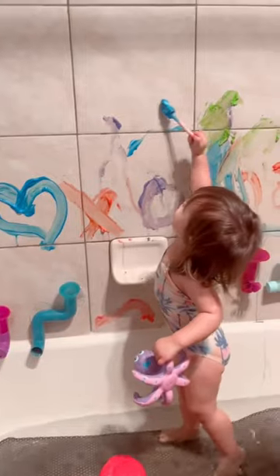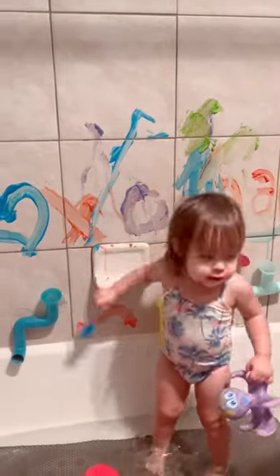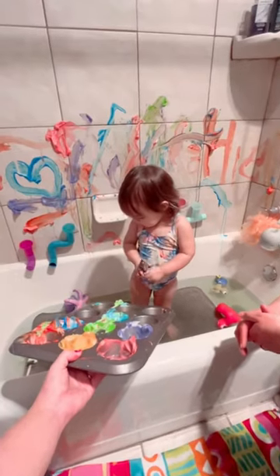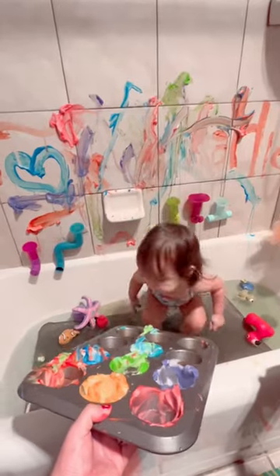I filled up the bath with just a little bit of water and she had a blast painting our bathtub. It was pretty easy to clean too — just used some shower cleaner and wiped it down and everything came off. She loved this totally.